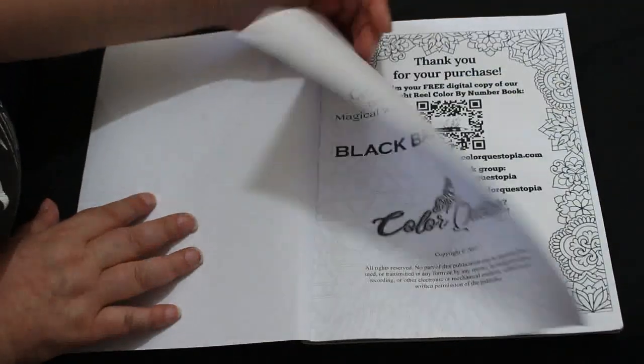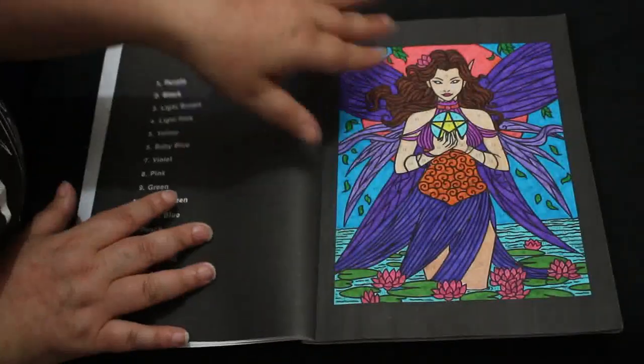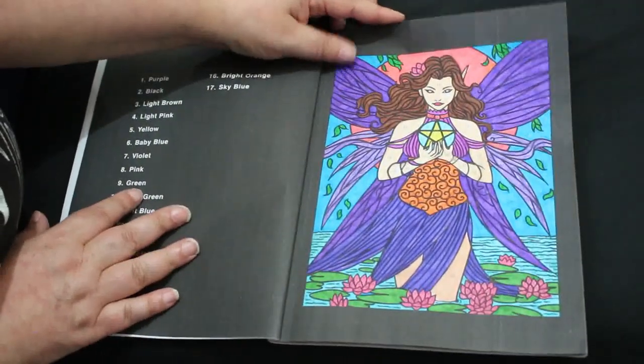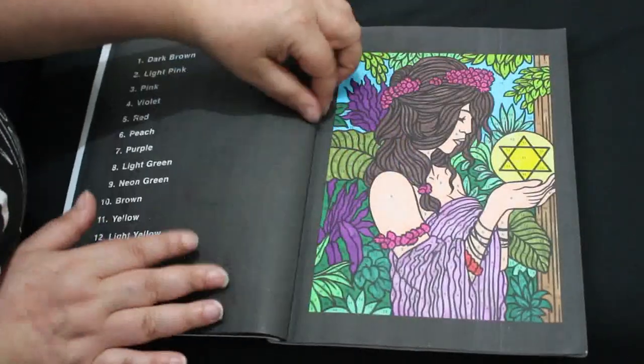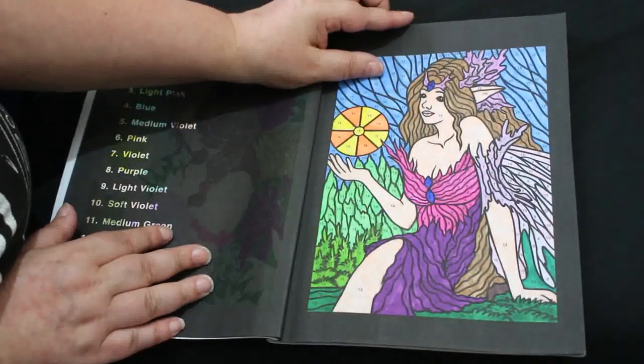I'm so proud of myself actually finishing two books. I loved this book, I really like this book. This is the sort of book I would get again.